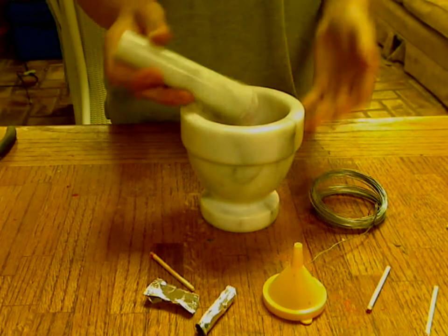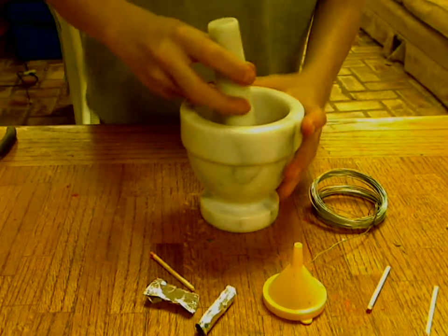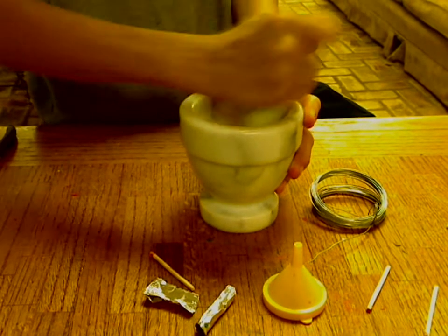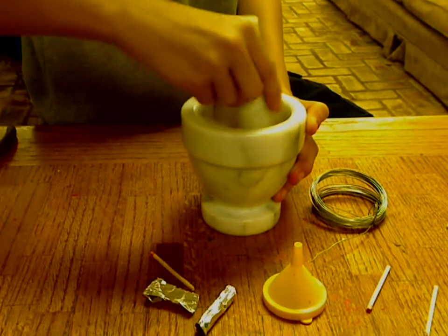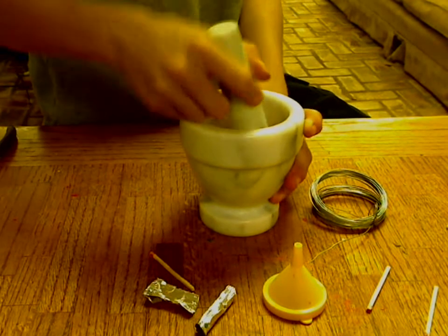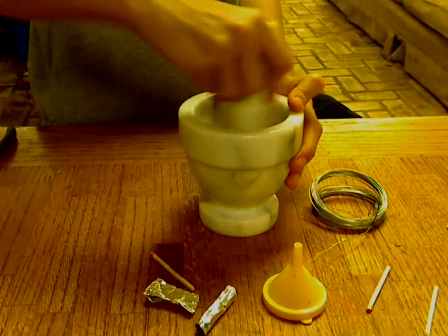Once you have about 20 matches worth of powder, do two motions: one is the crushing motion, which you do for about 10 seconds. And then you do the grinding motion, which you do until you can feel the mortar or the pestle — I have no idea which one is which, please leave that in the comments so I don't look like a dumbass in the next video.